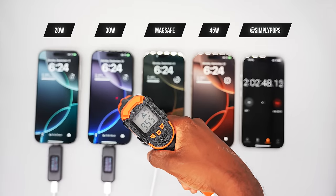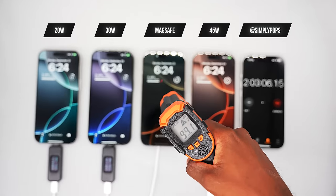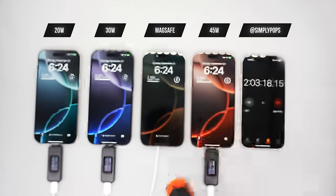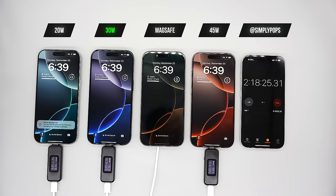Taking out my temperature sensor, it's basically the same exact temperatures as before. It's incredible how hot these devices get, especially with the 45-watt. Depending on your environment, a cooler room will keep the phone cooler — but under studio lights they run hot. MagSafe is showing the pop-up again saying it needs to cool down before resuming charge, and the 30-watt finished first again.